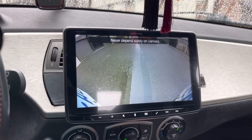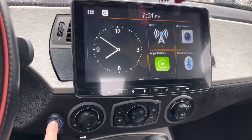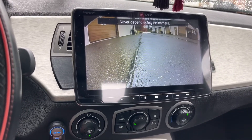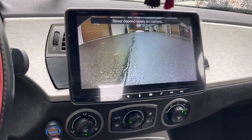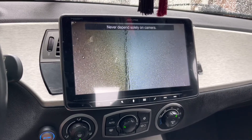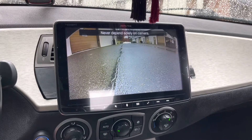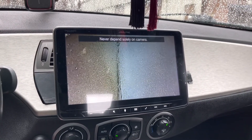Now, if I wanted to activate the front camera, I could actually just press this on-off button, and there's my front camera view — that's the standard view. But just like the rear cameras, this has multiple views as well. Tap the mode button — there's my outer corners, there's my top-down view, and there's my standard view. They don't do the wide view for the front camera, just the three views.